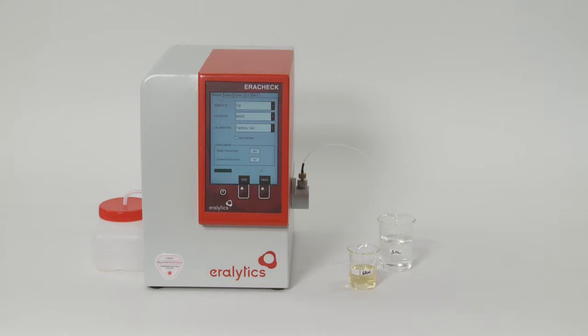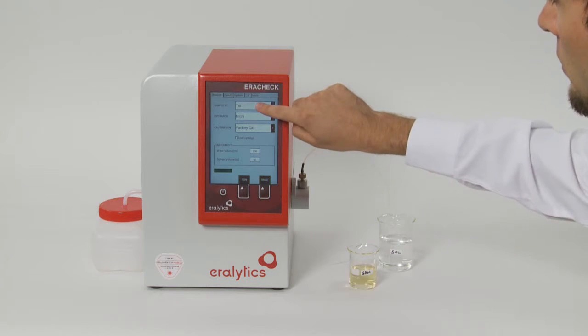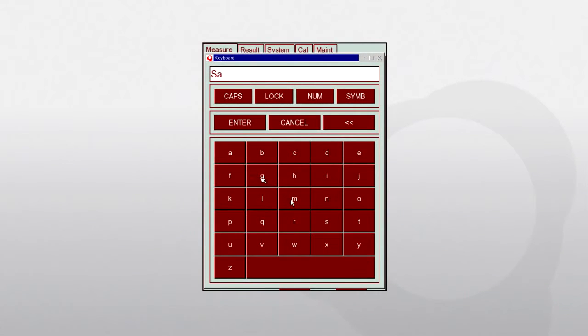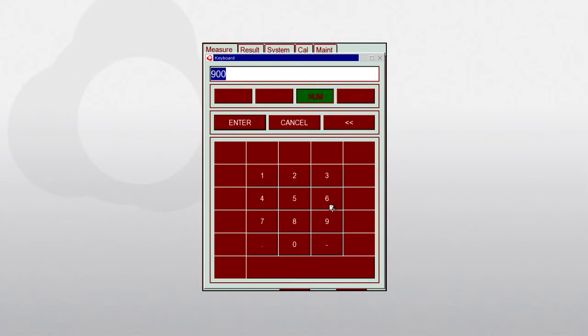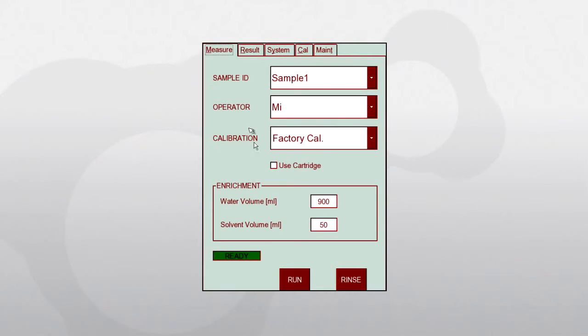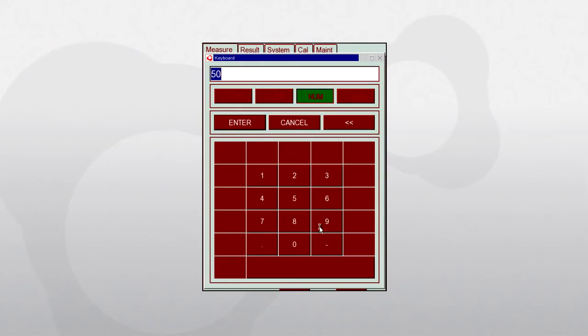Enter the sample ID and the operator on the pop-up keyboard, or select them from the drop-down list of previously entered names. Then enter the exact values for the water volume and solvent volume used for the extraction. We recommend using 900 millilitres water volume and 50 millilitres solvent volume.